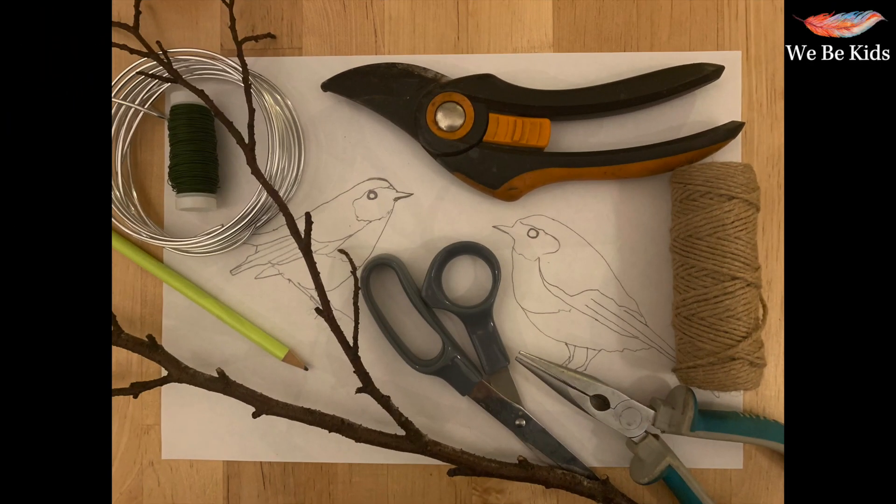To make your beautiful hanging robin you're going to need a stick — one from one of your walks would be absolutely perfect — and perhaps some secateurs to cut it to size. You're also going to need some wire. I use some 3mm aluminium modelling craft wire, but you can use whatever you have to hand, making sure it's fairly malleable and easy to mould.